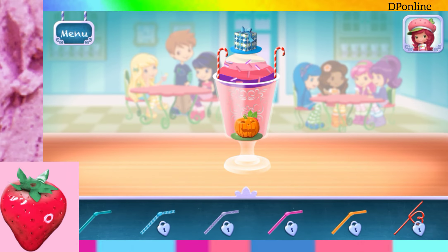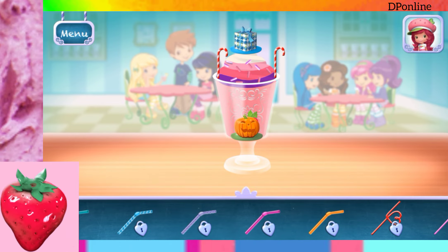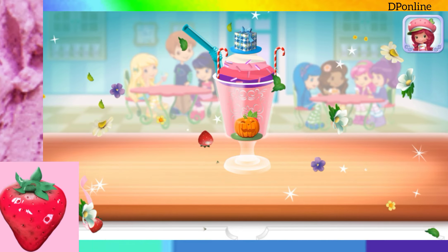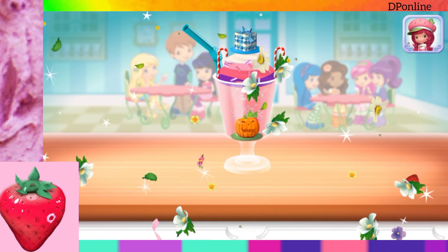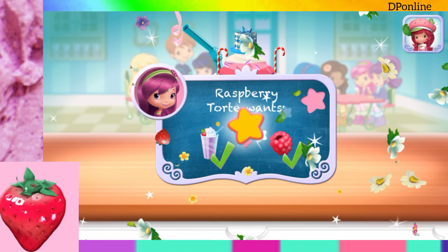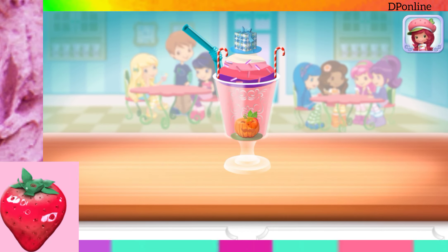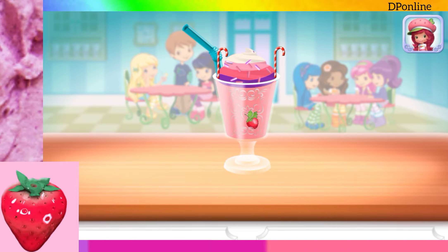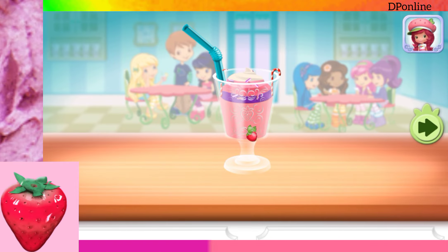Choose a fun straw to complete your smoothie! Great job! That looks very-licious! Sweet! We filled an order! Raspberry Tort will be so excited! To drink your dessert, just tap on it! Yummy!